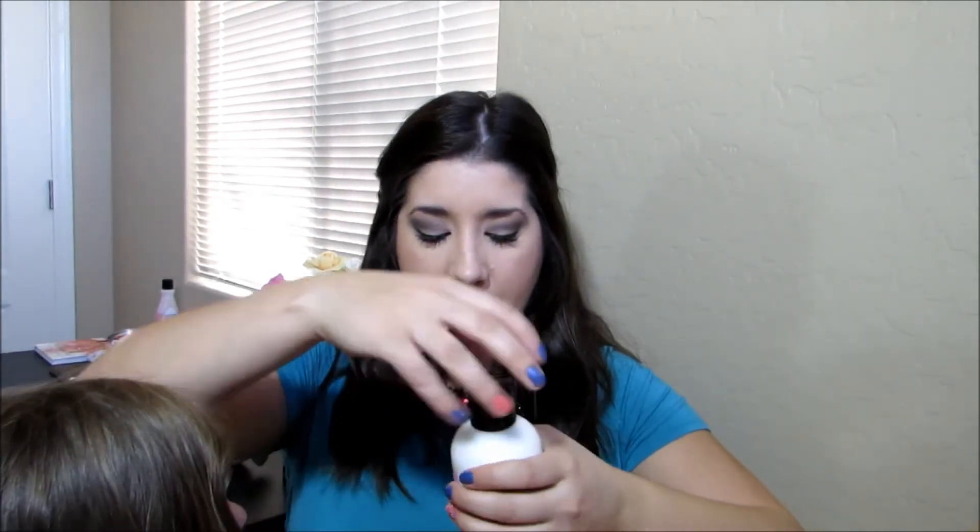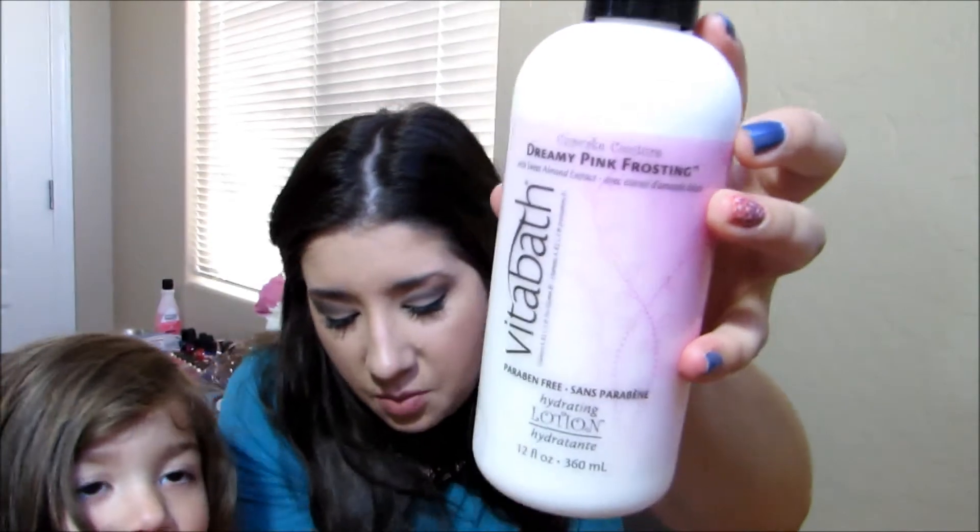The last thing in here is the Dreamy Pink Frosting Vita Bath Paraben-Free Hydrating Lotion — Cupcake Couture. I like that they taped the top so it wouldn't explode everywhere. Oh my gosh, smell it — it smells just like a cupcake! This is one of those select influencer items: the $7.99 Vita Bath Hydrating Lotion with aloe vera, safflower, and olive oils for silky soft skin. I'm going to probably end up doing a whole review on this because that smells fantastical. I hope it works with my dry skin.